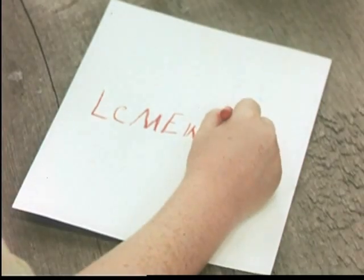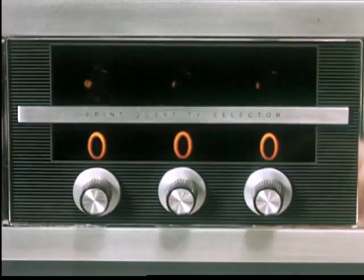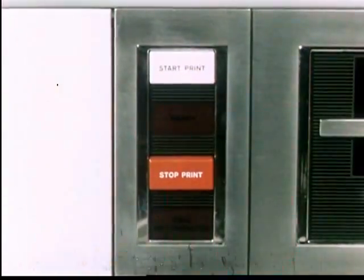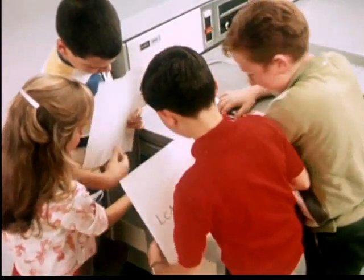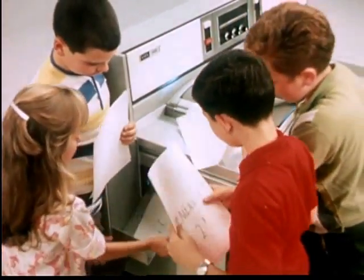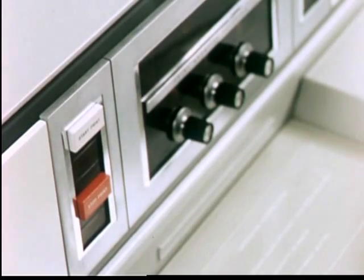Take any short-run job — anything from an important announcement to the most sophisticated technical reporting. The Xerox 2400 provides a happier solution to short-run duplication problems. Taking its name from the 2400 crisp black-and-white documents it generates every hour, the Xerox 2400 needs no highly trained personnel. The most unskilled operator makes sharp, permanent copies on ordinary paper the first try and every try thereafter, from black or colored inks or pencils. There's no master, no wasted material, no wasted time, no make ready, no cleanup.